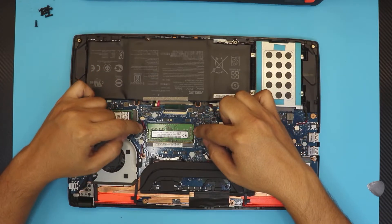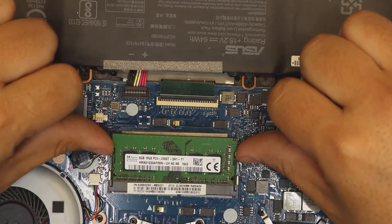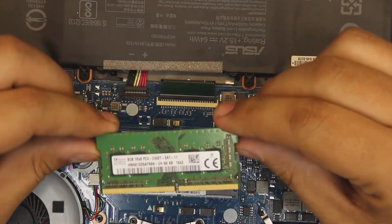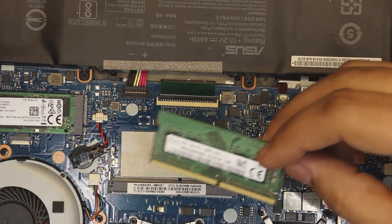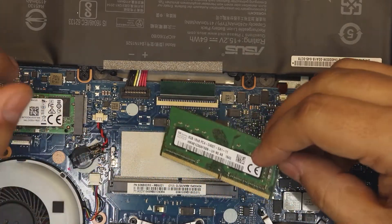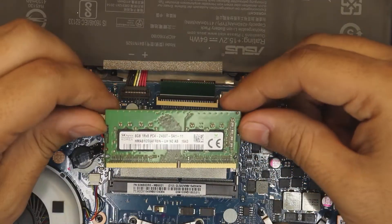To remove the RAM, pull these two pins apart and the RAM will come out at a 45-degree angle — just slide it out. This one is an 8 gig RAM. Now there is no more DIMM slot available here. The other RAM is right behind this motherboard, but those chips are soldered on the board, so there's no point turning the motherboard over — there is no DIMM slot to put a new RAM in.